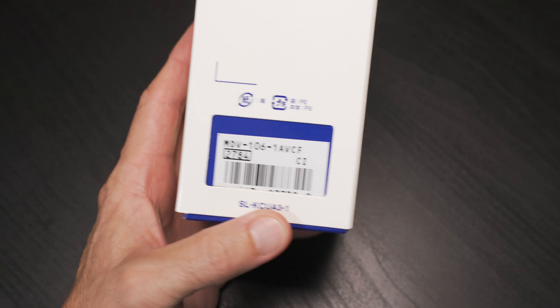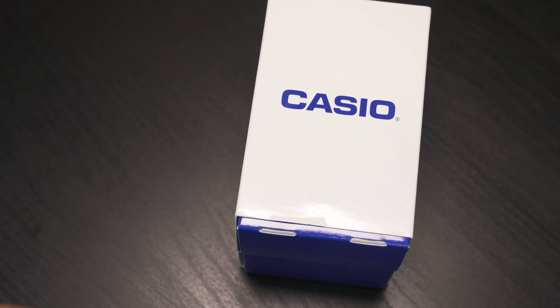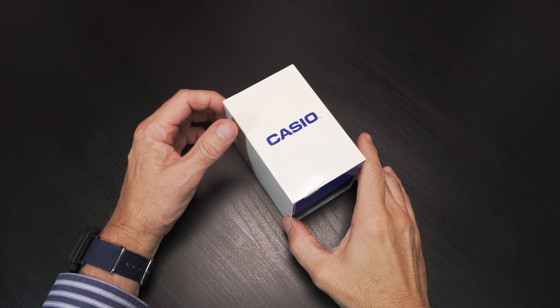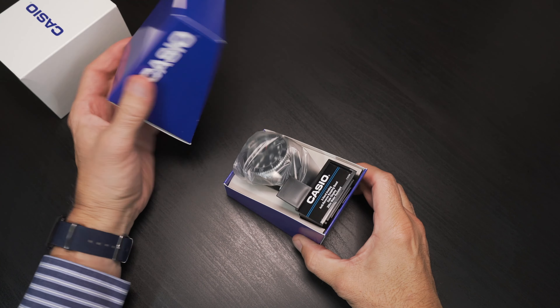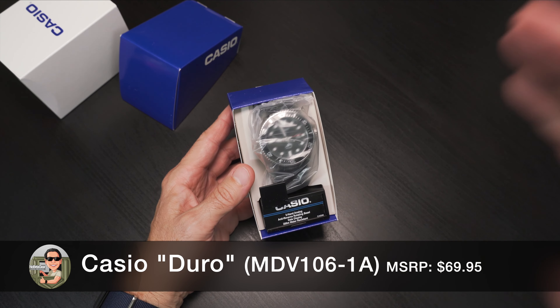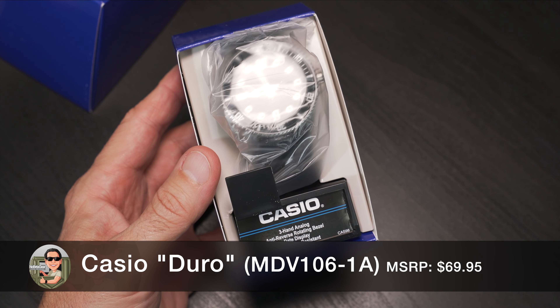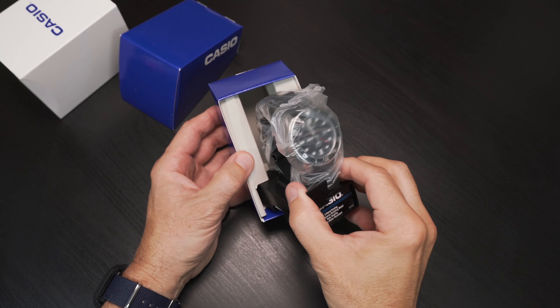This is a diver watch and arguably one of the best for the money. Let's pop open the box and get to this Casio Duro — MSRP $69.95. I found mine for under $50 on Amazon; I'll leave a link in the description.